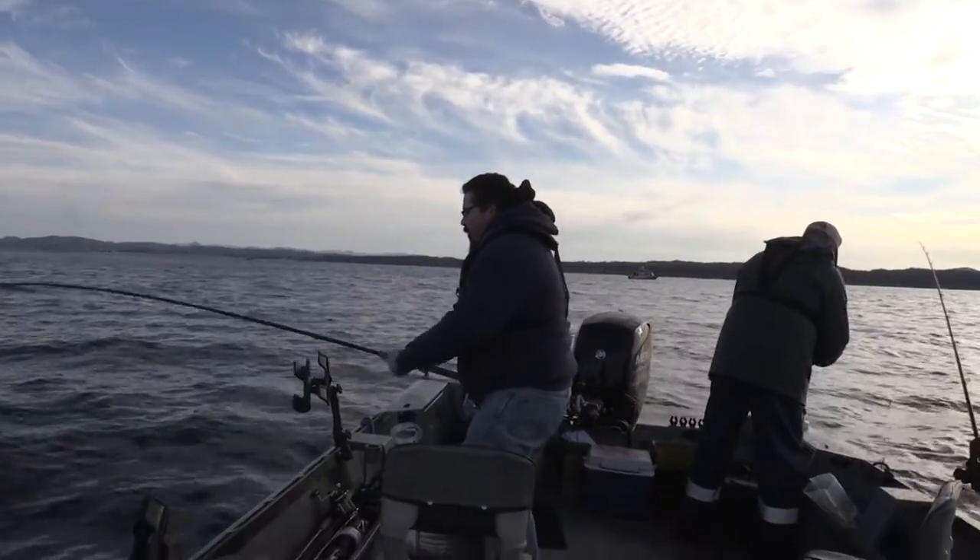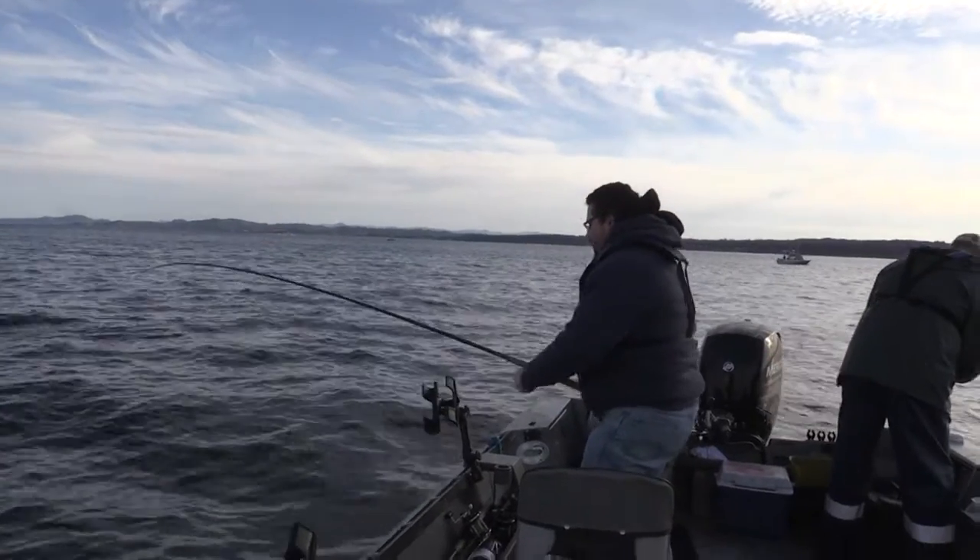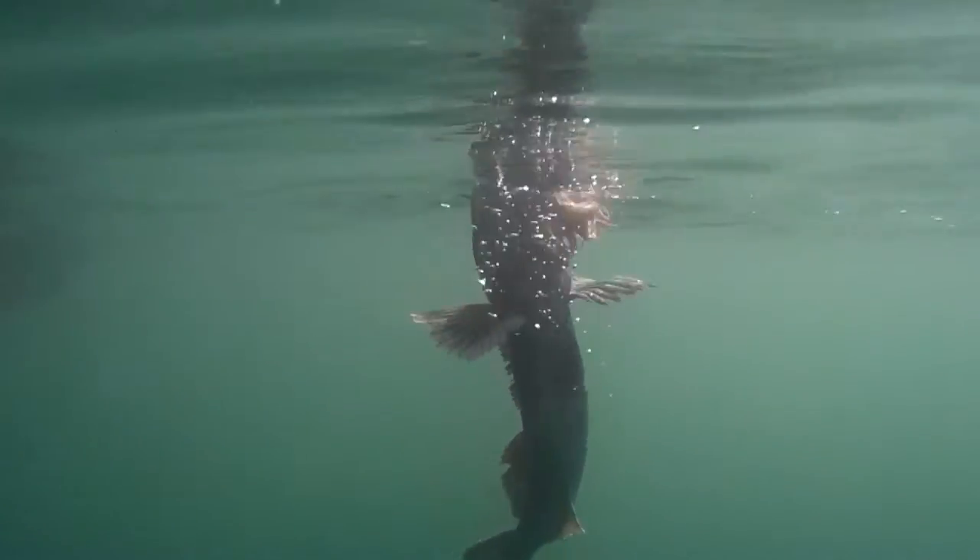We got the first fish of the morning on here. It feels like a big ol' ling — fishing in a hundred foot depth.